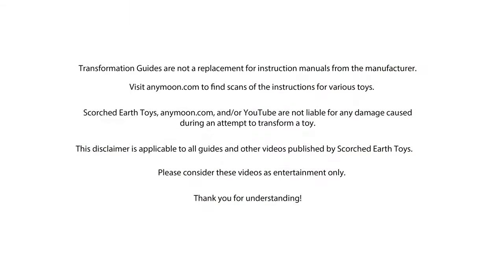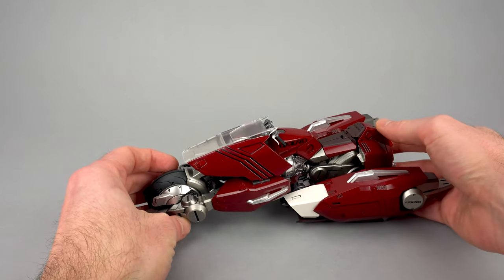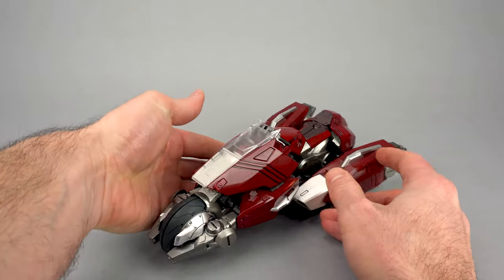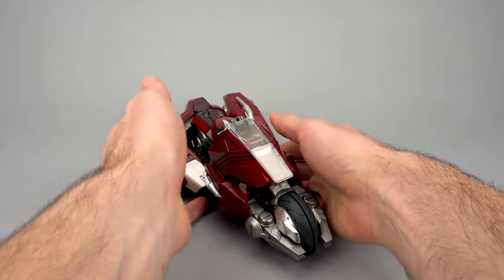Hello everyone, welcome to Scorch Your Toys at Anymoon.com's transformation guide for the EX Gokun Garland as seen in Megazone 23. Today we are going to go from maneuver craft mode back to maneuver slave mode. I've got a transformation guide already going the other way where I keep the arms on the whole time. In this guide we're going to go ahead and remove them to simplify things a little bit.